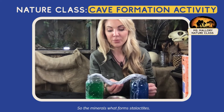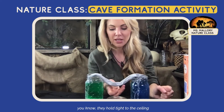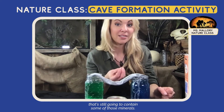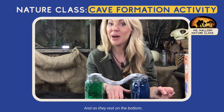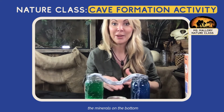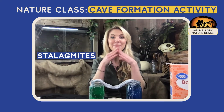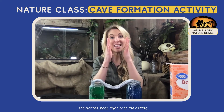As the water seeps through the cloth — like water going through rocks underground — it's going to finally reach the middle, which will be the ceiling of your cave. It's going to start dropping water, and that water will evaporate and start building a foundation on the bottom. The minerals that hold tight to the ceiling form stalactites, and the minerals that drop down and stack on the bottom create stalagmites. Stalagmites are mighty on the ground; stalactites hold tight onto the ceiling.